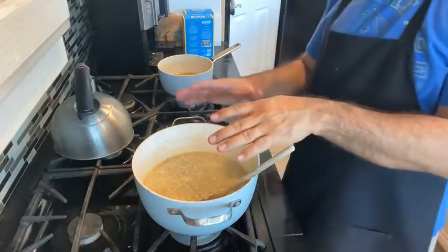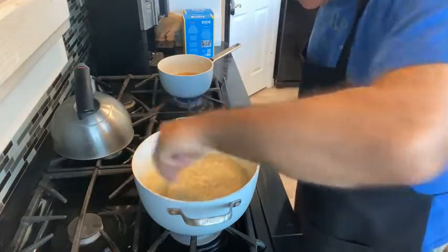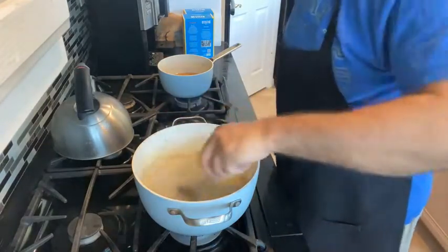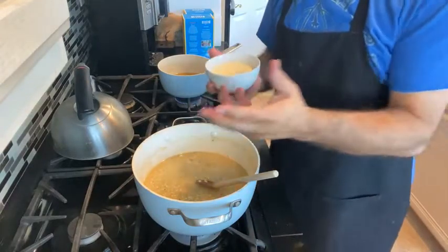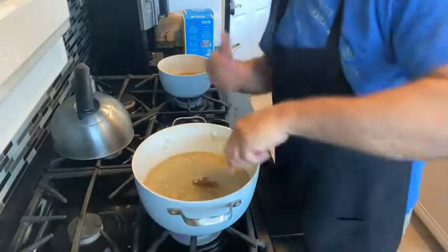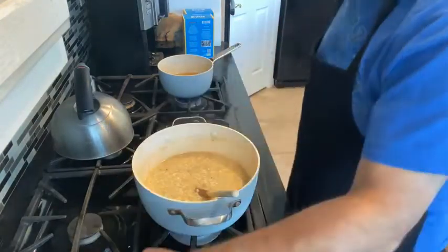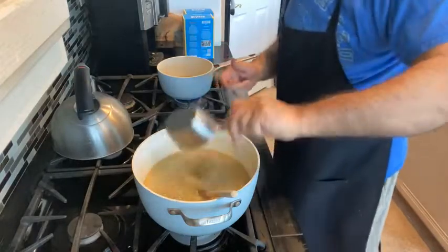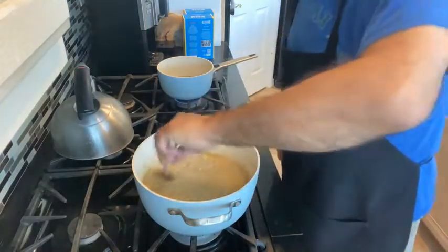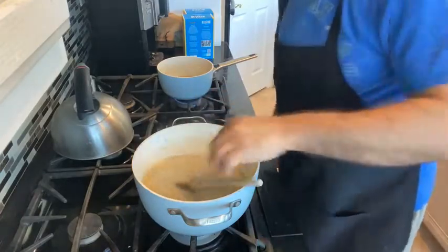We're going to continue to simmer this. You can see how quickly that liquid just soaks right in. We're at the point where I want to get a little more liquid into the risotto before I add our Parmesan cheese. Near the end of the process, we're going to add about a cup of Parmesan cheese — a little more, a little less, depending on how much risotto you're making. I'm making a full pound, two full cups, so this is going to be a fair amount of risotto and I've got a fair amount of Parmesan to go in there. The chief ingredient in risotto is a little patience.